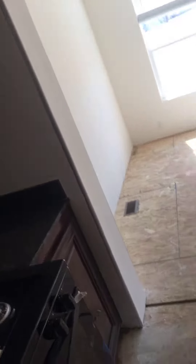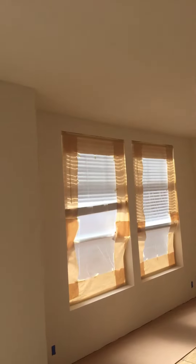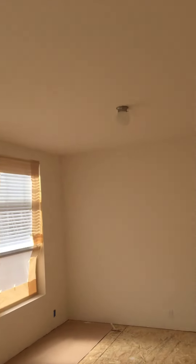Over here there's another section — you can see the section on the floor and where we sheetrock where the pieces come together. That's called the marriage line. Wherever there was cracking on the delivery of this home, we're going to do some texturing.